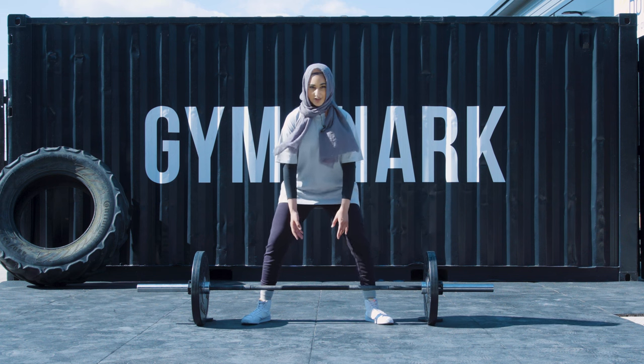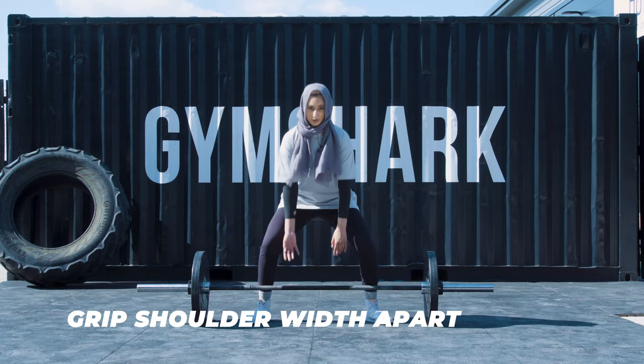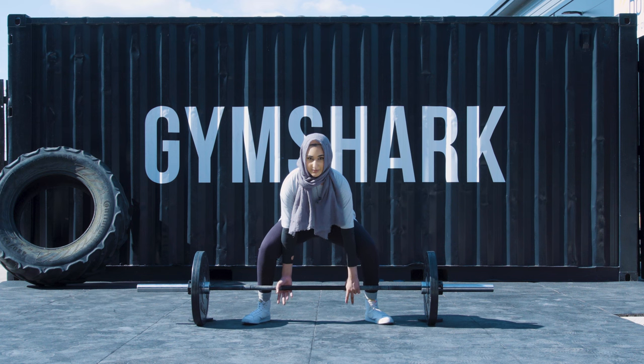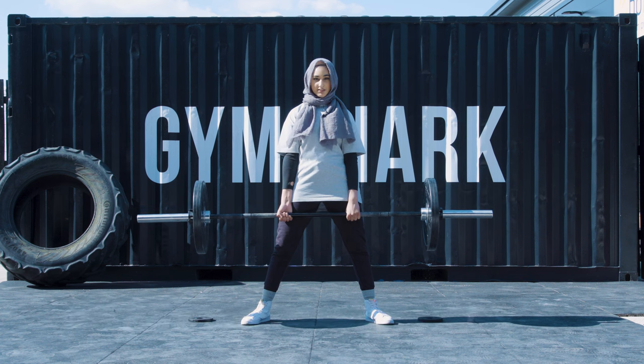With your toes facing outwards, bend down but keep your back straight — bend at the knees and grip the bar just at shoulder width apart. Not too wide and not too narrow either. You can feel the knurling on the bar to find where your boundaries are.